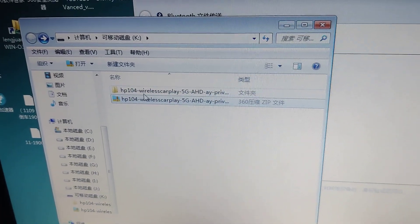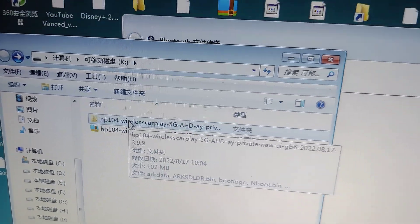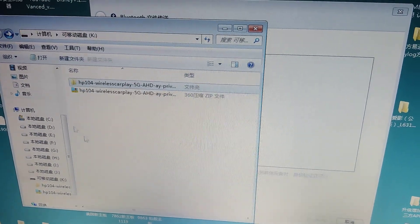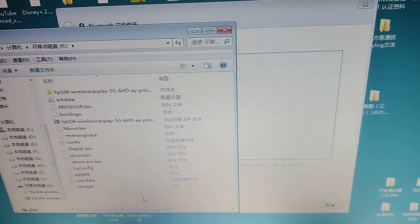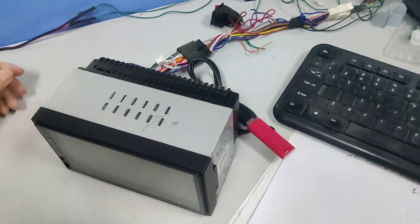First, when you get the package, you can unzip it and open the folder, copy all the files — including the DAC folder — to a USB flash drive, then plug the unit in and reboot.